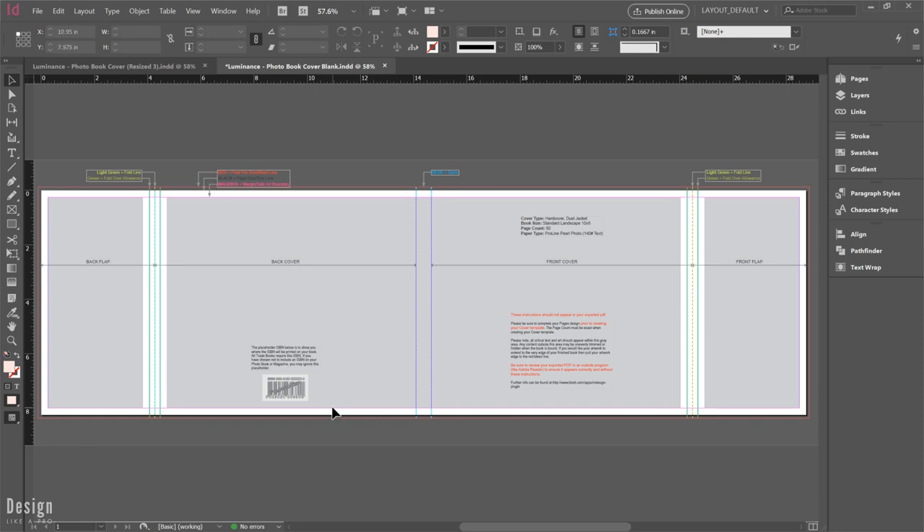If you run into the case where you're not getting template support from your printer, let me know in the comments below because I'd be happy to show you how to approach this from scratch. There are definitely ways you can do this without relying on a pre-made template. I just want to get a feel for whether that's something you'd like to see. But to save time, we're going to start here and begin designing our book cover.